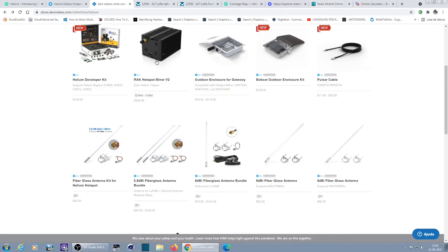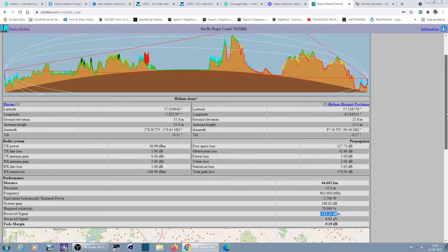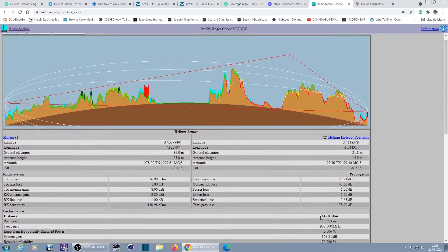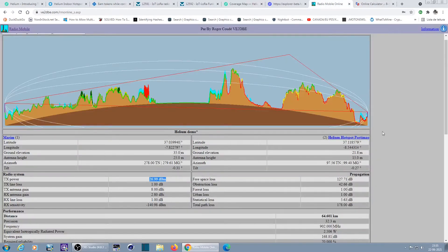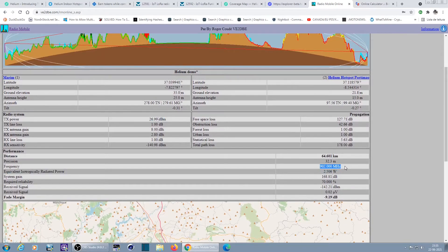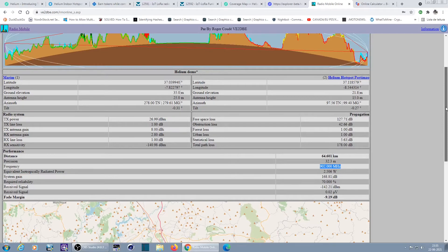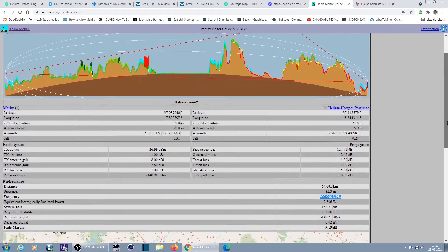At a lower data rate, this signal would probably already enable communication. This is 64 kilometers away — the most unbelievable thing. The device is 27 dBm power, I have an 8 dBi antenna and the other side has a 2.8 dBi antenna, and they are actually communicating — at a very low rate, but communicating. That's one of the amazing things about low frequencies: they travel very far with very low gain antennas and relatively low power.